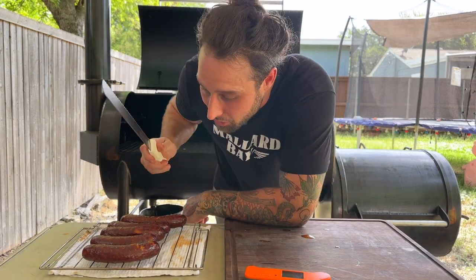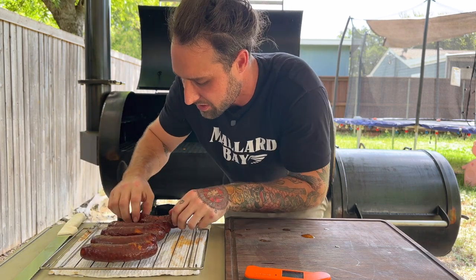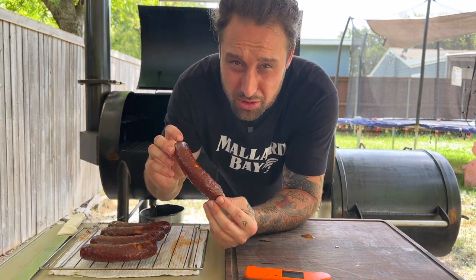My name is Brendan Lamb and today I'm gonna show you how to make some of this awesome succulent, extremely juicy chipotle cheddar link.